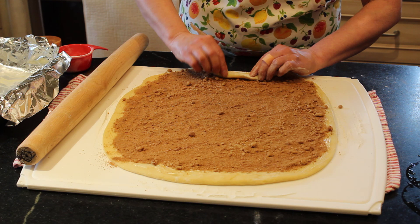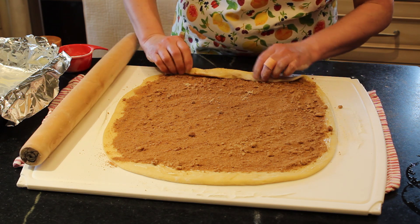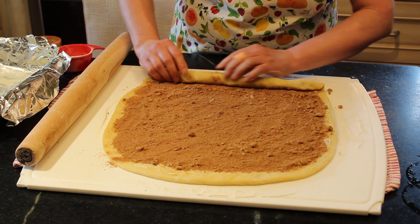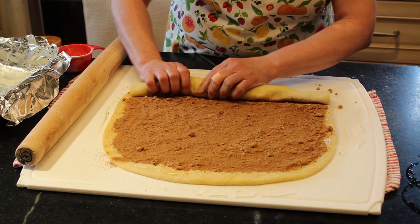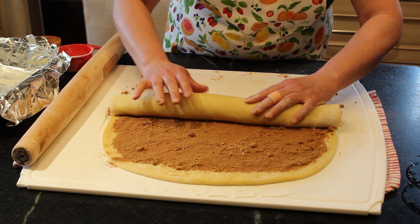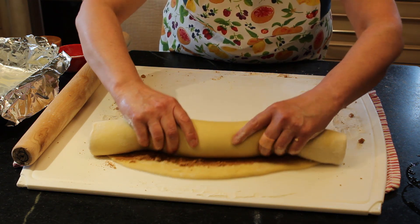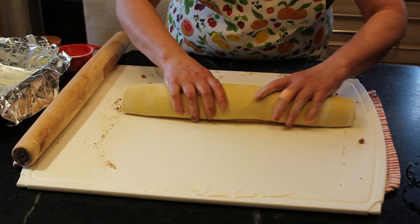Now you're going to just start rolling. My brown sugar was a little bit old, so I have little clumps — that's all going to melt when it's baked. You want to kind of pinch and turn the dough in as you go, and you want it to be a relatively tight roll. Just tuck it at the sides as you roll because it always is a little looser at the end. A little bit of butter on the edge will just kind of seal the deal.